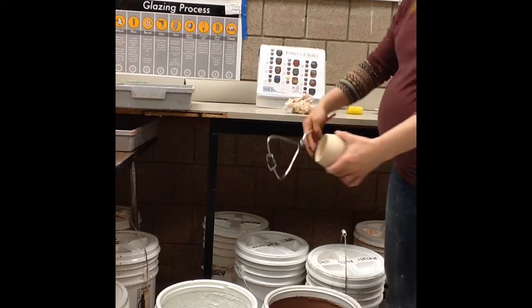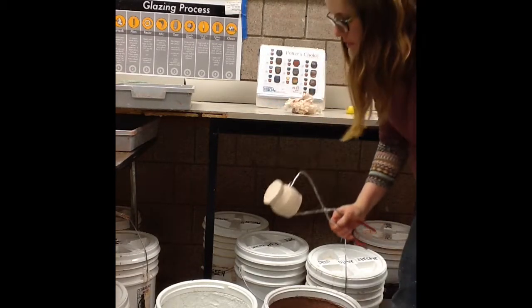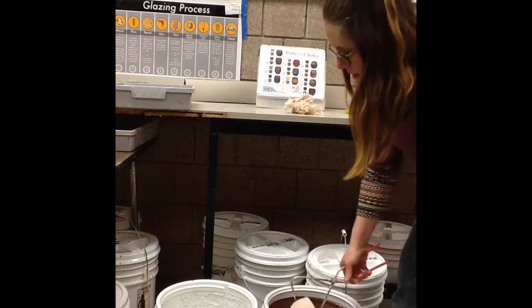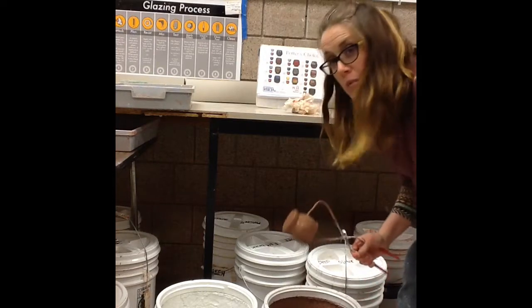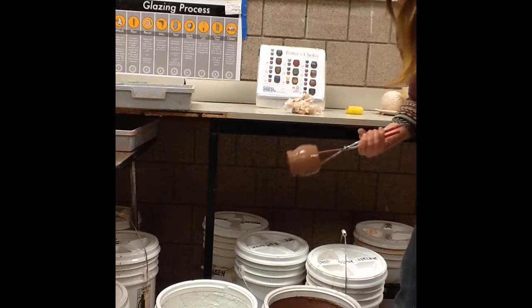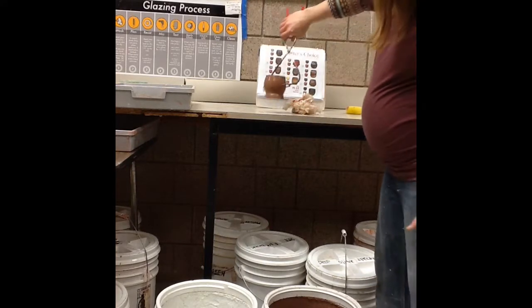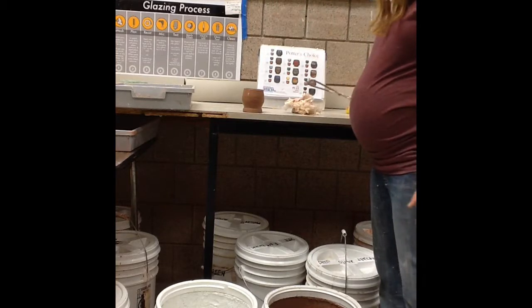If you prefer to use glazing tongs, you can do it that way too. I'm going to go down at an angle so it enters the opening of the piece, swish it around no more than three seconds, then just let it kind of drip dry. I can transfer it onto the corner and we'll wait for that to dry.